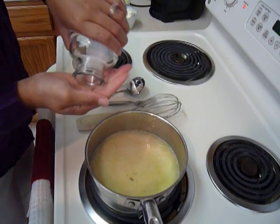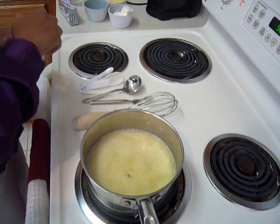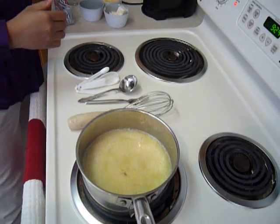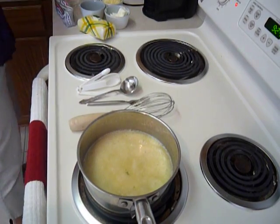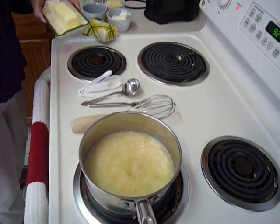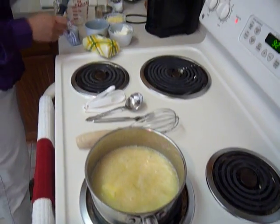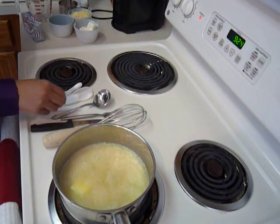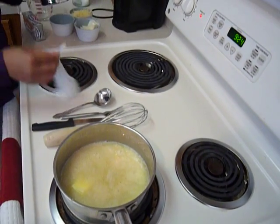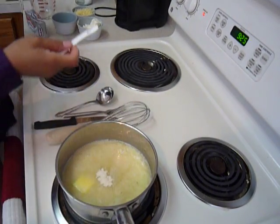Now I'm going to add a pinch of sea salt, a tablespoon of salted butter, and about a quarter of a teaspoon of onion powder.